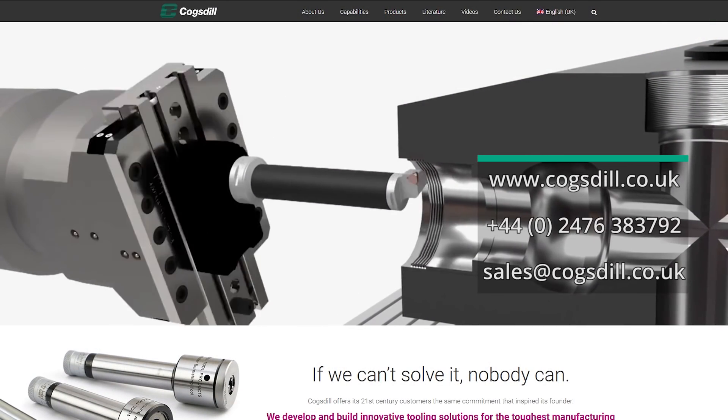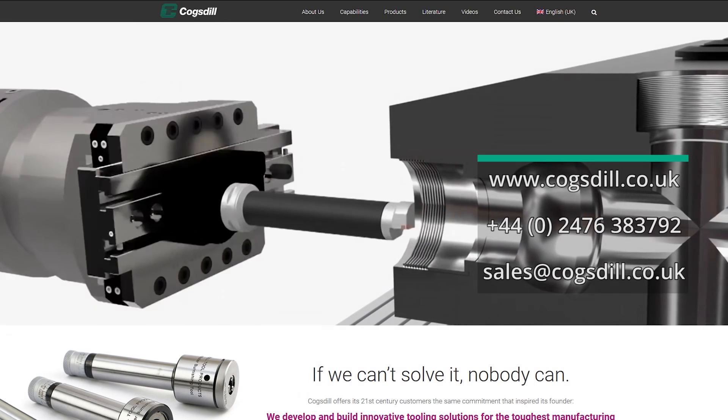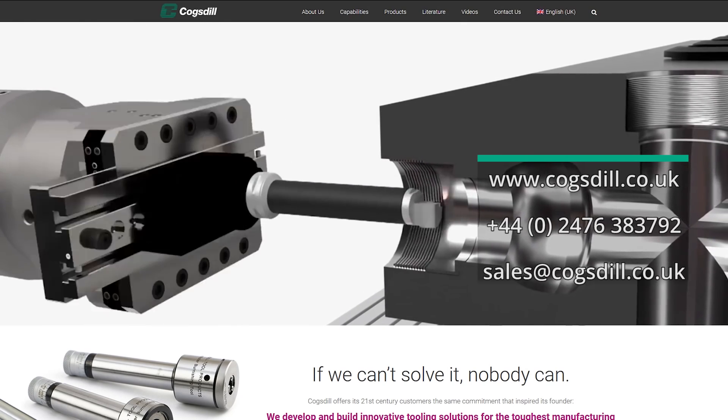Now anyone that's watched this video that may be interested in this technology, how should they get in touch and what's the process? They can get in touch via the website at www.cogsdell.co.uk, or via phone or email. We'll send an engineer out, have a look at the application, and see whether it's the right thing for you.